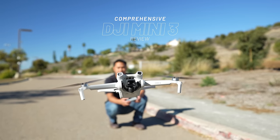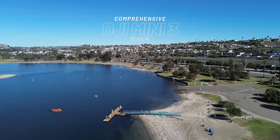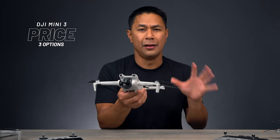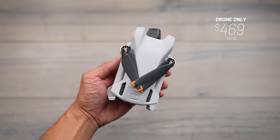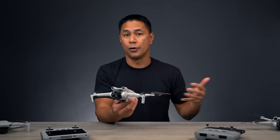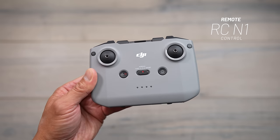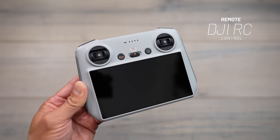I'm also going to have separate videos talking about the Mini 2 versus the Mini 3, as well as the Mini 3 versus the Mini 3 Pro. Before we get into the specs and comparisons, let's first talk about price. DJI will be releasing this drone by itself for $469 USD. If you previously have a remote control from DJI — such as the RCN1 or the DJI RC — you'll be able to pair it with the new Mini 3.